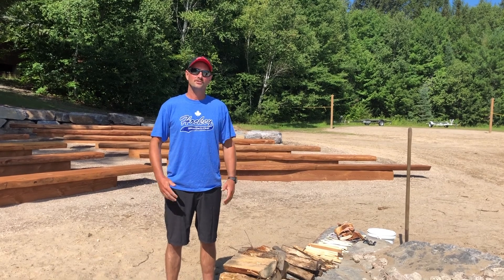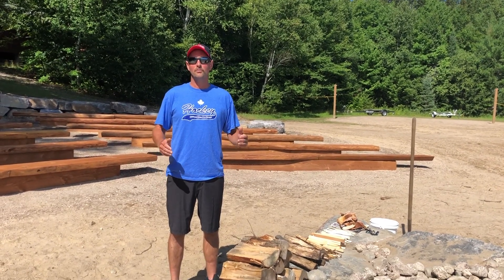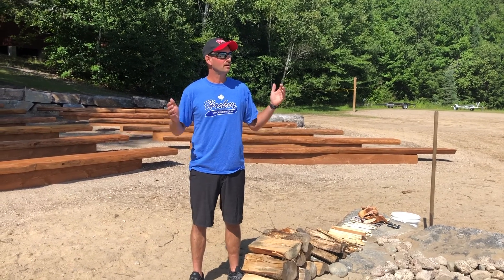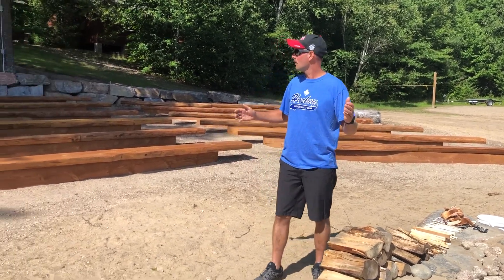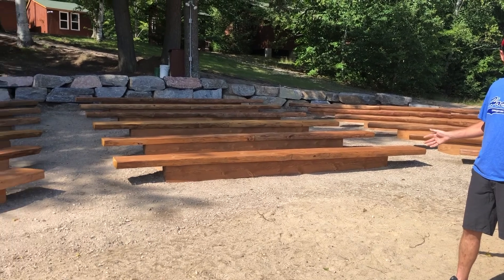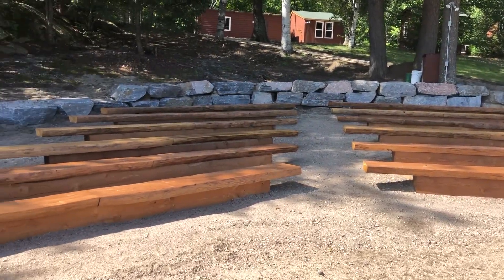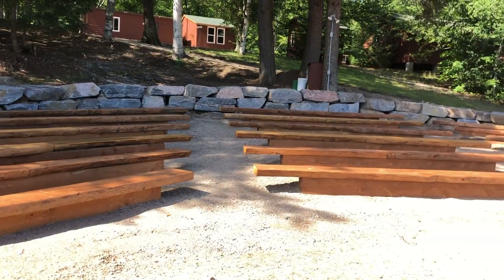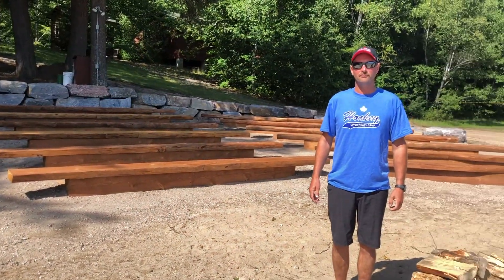Hello everybody, Assistant Director Jeff here again. Welcome to our brand new fire pit and all-camp facility here on the shores of Eagle Lake. We can seat all of our camp here for our great Wednesday night all-camps and Friday night campfires. We look forward to seeing everybody joining us on the side of the lake next summer and enjoying our wonderful campfire.